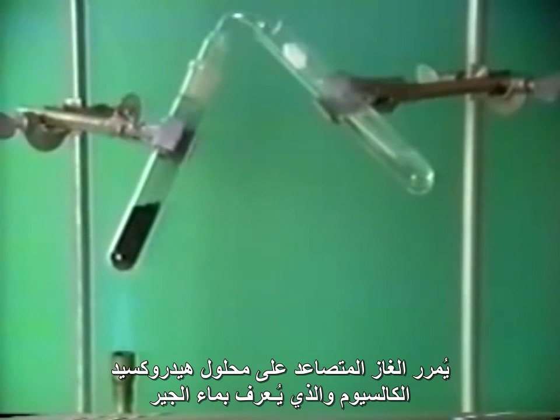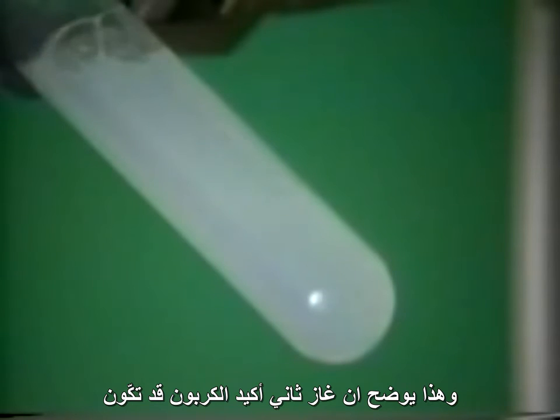The gas evolved is passed into a solution of calcium hydroxide, that is, lime water. Notice the white precipitate of calcium carbonate formed as the evolved gas passes through the lime water. This shows that carbon dioxide is produced.